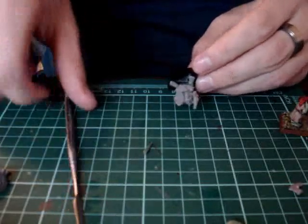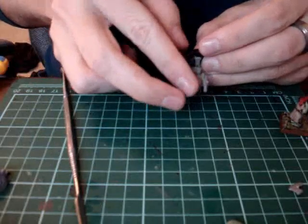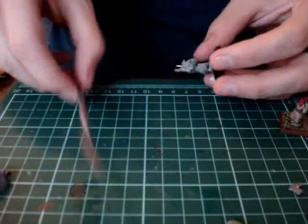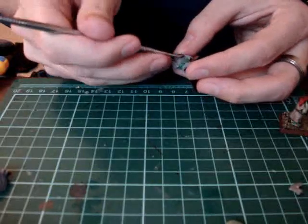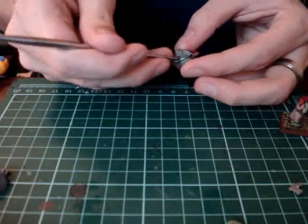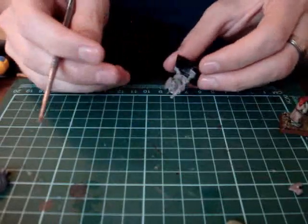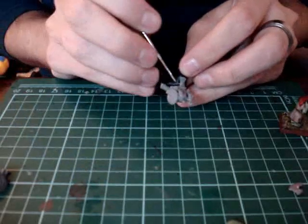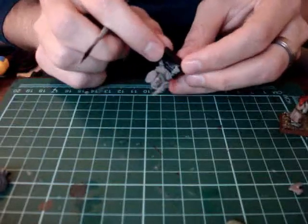Same idea on the front: we want to remove that shawl region, and then we want to get a nice little wad of green stuff and try to build up his belly. If you want, you can also put a quick line down his belly for his shirt — sort of like a jacket that he has.